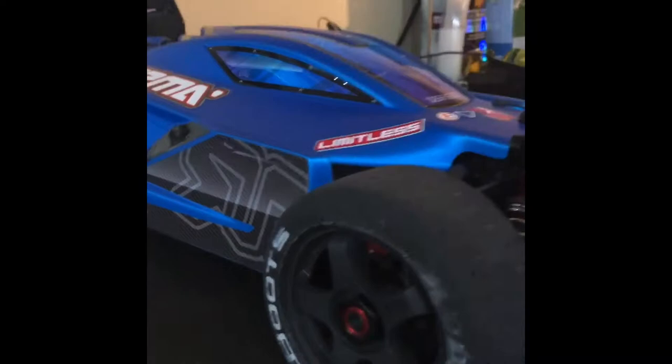So I put the Limitless wheels on my Rustler. I did a quick sneak peek — my Rustler up there with the Limitless wheels on it. She's looking real good, y'all. I like the quick little paint job I did on there.